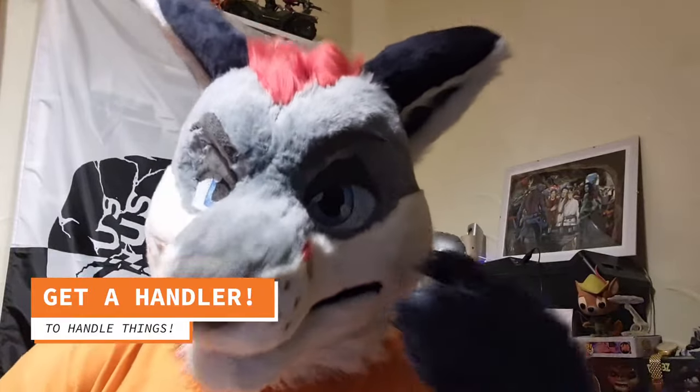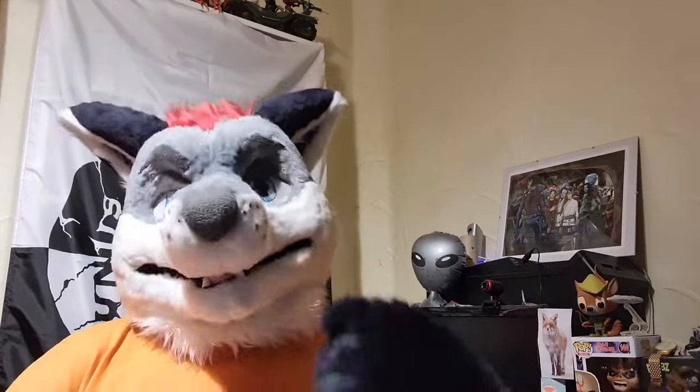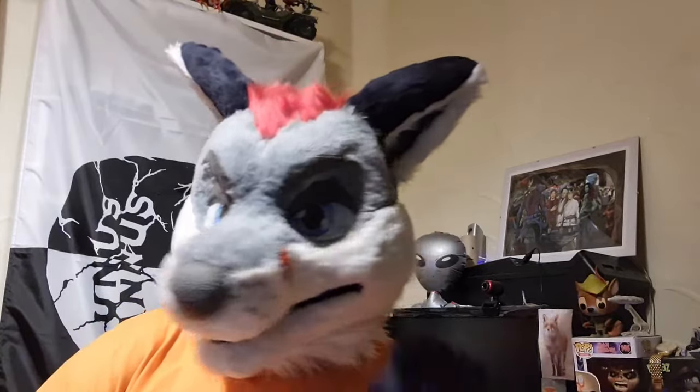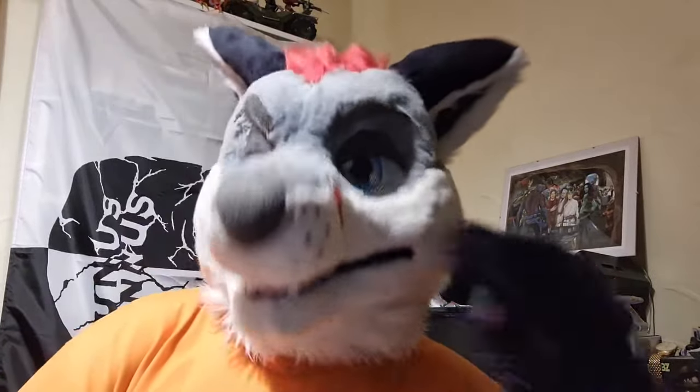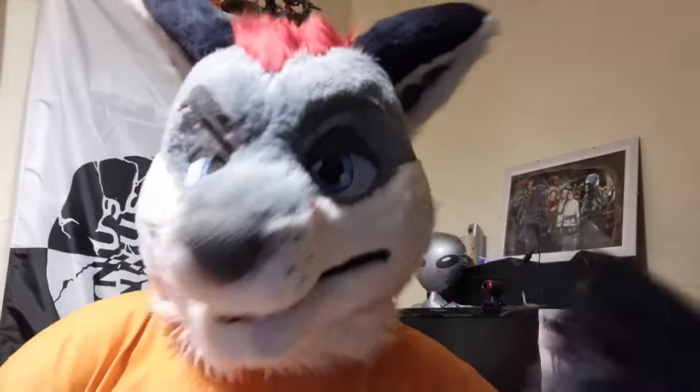My next tip is to get yourself a handler, especially in the early days. Fursuiting can be quite claustrophobic — you have got limited vision, and it is quite easy to trip over a small child you didn't see or walk into a bollard. So get yourself a handler especially for the first few times, just to keep you from injuring yourself or others. The first time I fursuited I was walking into all sorts even with a handler. It really does help, especially with more limited vision fursuits like Japanese kimono suits where you're virtually blind when wearing them. A handler is very handy. They also give you someone to talk to, someone to tell if you're feeling faint and need water, and they can look after you if you're a vulnerable person.